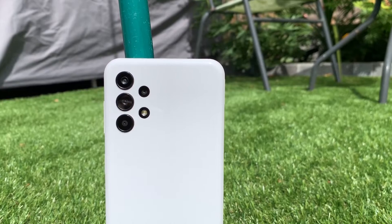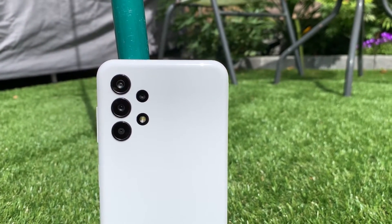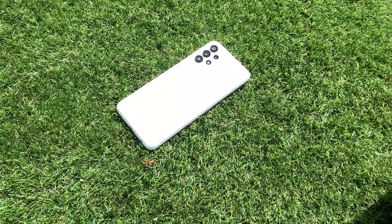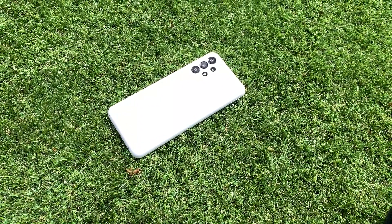The body is made of a single piece of plastic that wraps cleanly around the outside of the phone. Up in the top left corner you have your quad camera system in the same design as found on other A-series devices. This consists of a 50 megapixel F1.8 primary camera with no OIS, a 5 megapixel F2.2 ultrawide with a 123 degree field of view, and your usual macro and depth cameras.